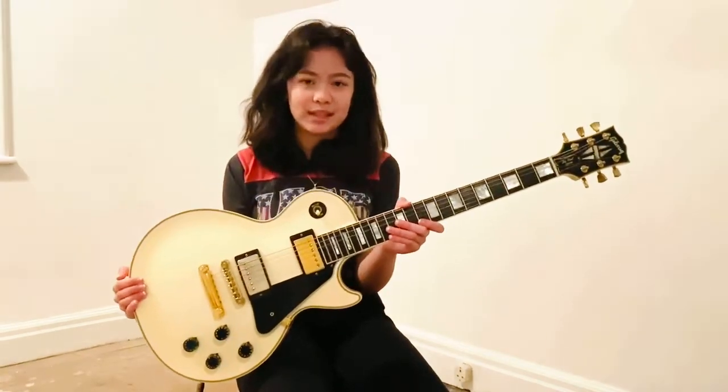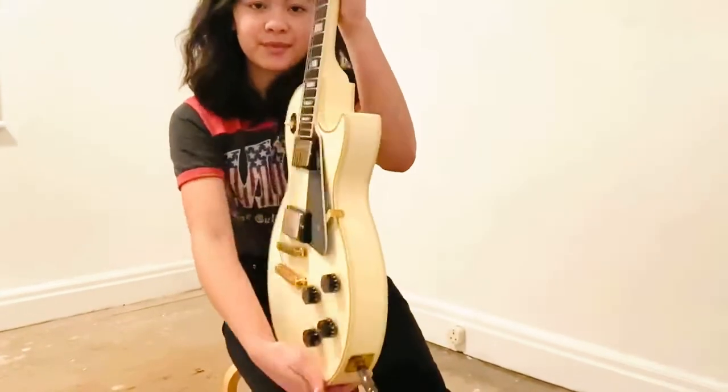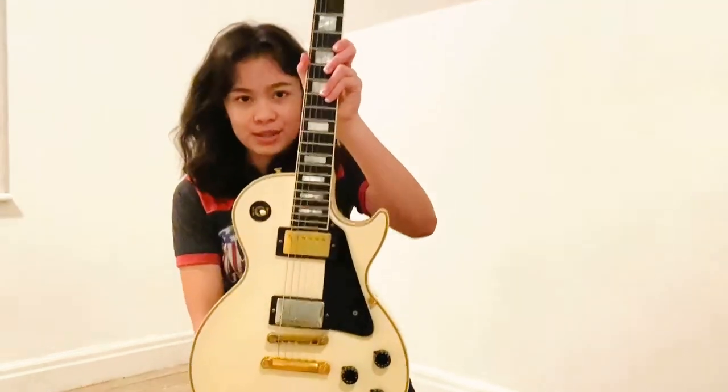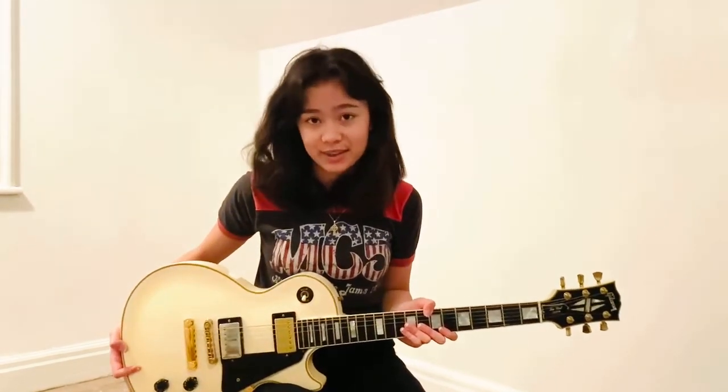For a '98 it's in pretty good condition. It's going a nice cream colour and the ebony fretboard is beautiful. As I said, it's in pretty good condition but not so good that I can't play the heck out of it. I think I'm going to be using this one quite a lot.